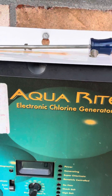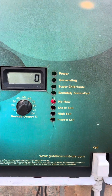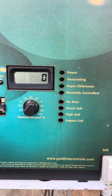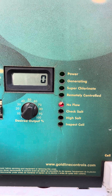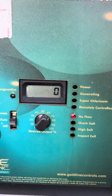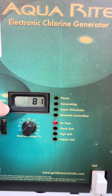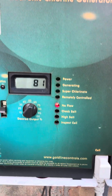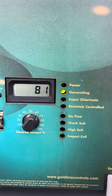Alright, so this is just a quick video on my off-road bright electric chlorine generator. If you look, I just turned it on and I've got no lights except for the flashing no-flow, which in about a couple minutes it's going to shut off and I'll have no lights. But I still have power going to the board. And last time I had my water checked, there was zero chlorine in there.